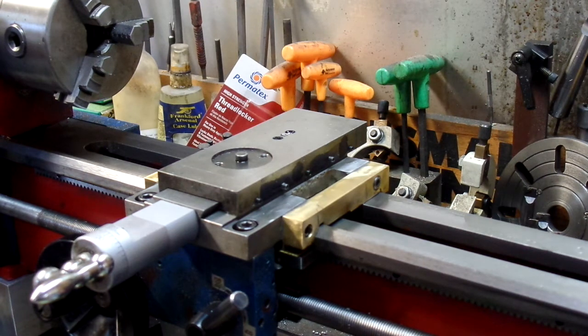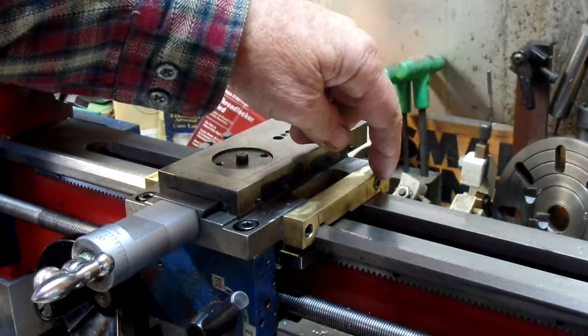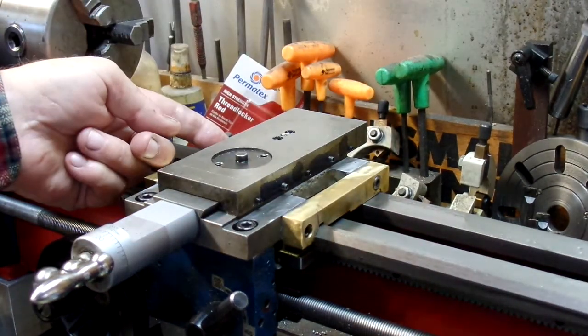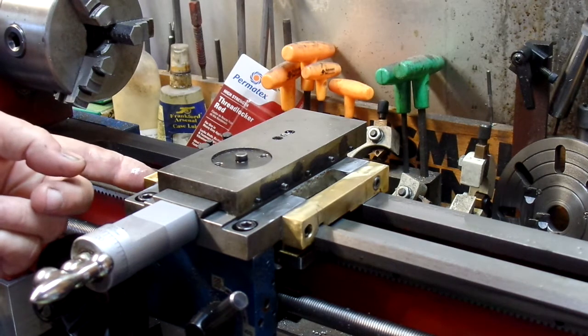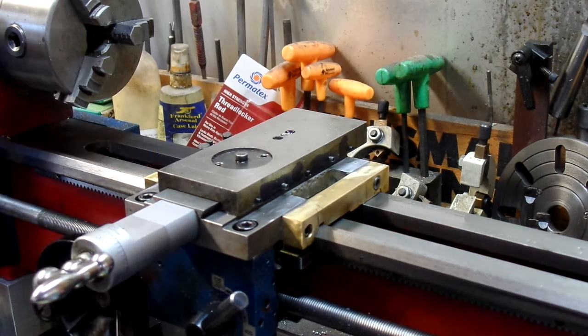Because of this, I mixed up a batch of JB Weld and set the carriage on the ways and waited for it to set up. I then added some screws to ensure that the bars didn't move. It's satisfactory — not a great job.